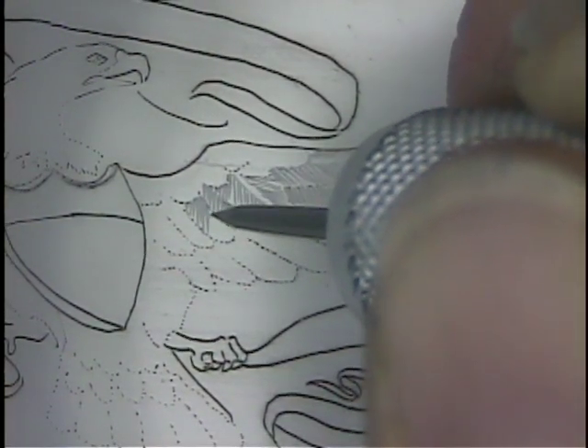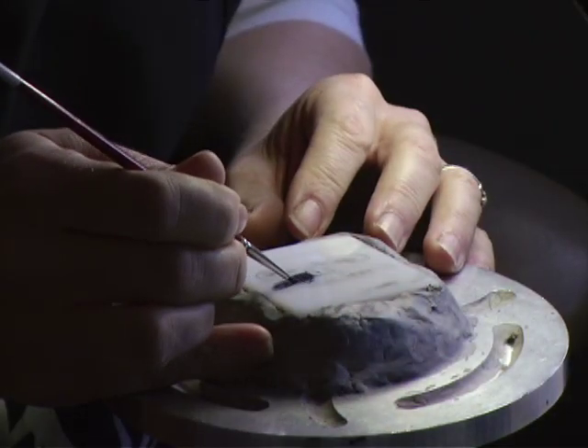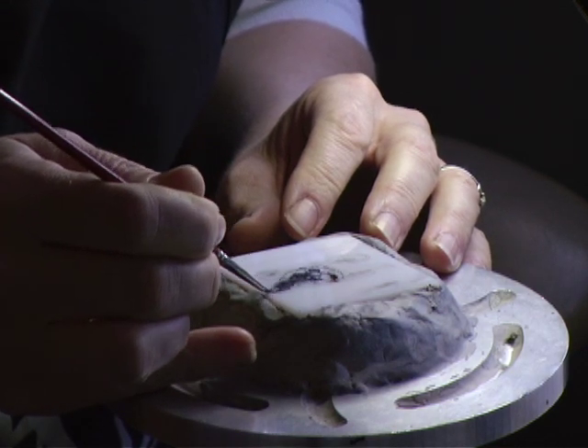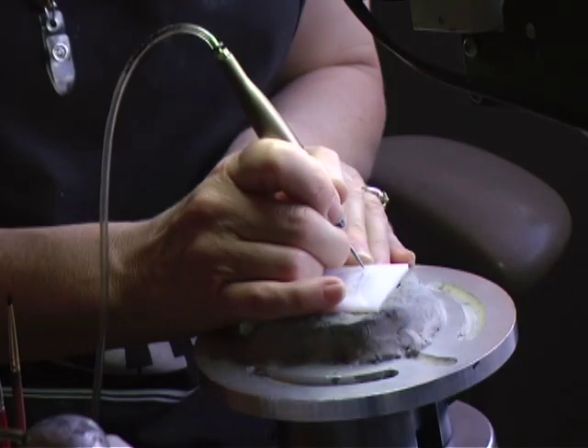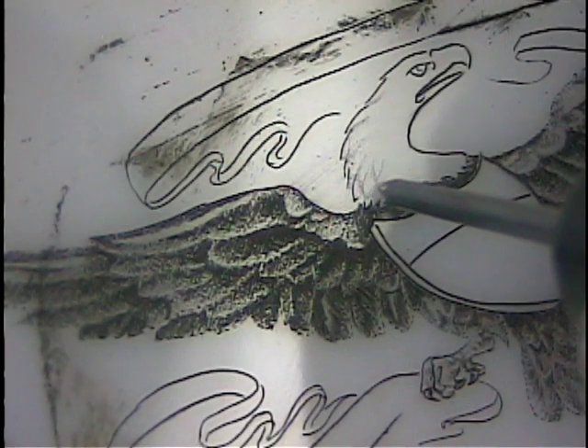Scrimshaw has a very romantic beginning. Think of yourself in the mid-1800s, out on a ship, saltwater all around you, and a barrel of whale's teeth sitting nearby. You've got weeks before you're going to spot the next whale, and what are you going to do? You've got to pass the time somehow, so you're going to teach yourself Scrimshaw.